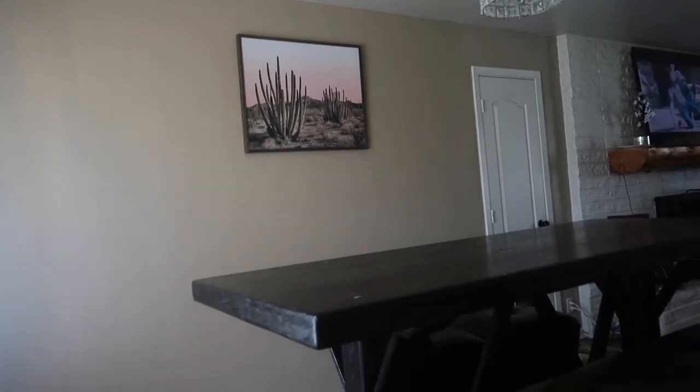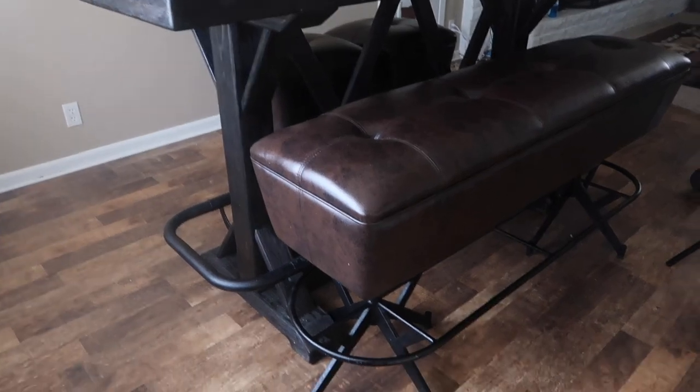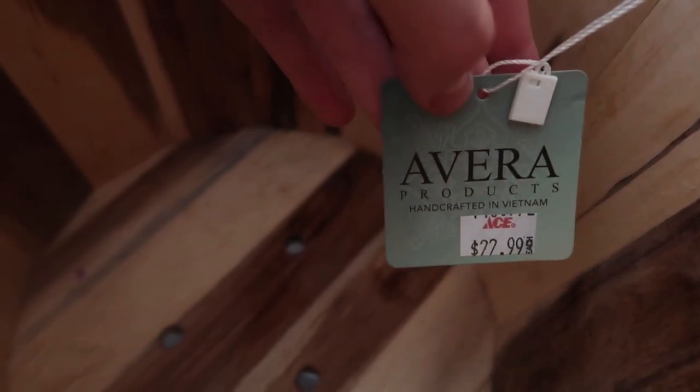Hi guys! So today I wanted to show you how I created this awesome DIY barrel planter. I'm using this barrel that Jake got me for Easter — he paid $22.99 for it at Ace Hardware and it is so, so cute.